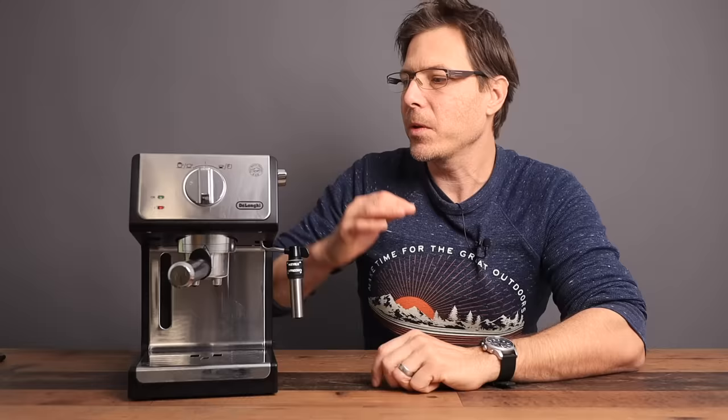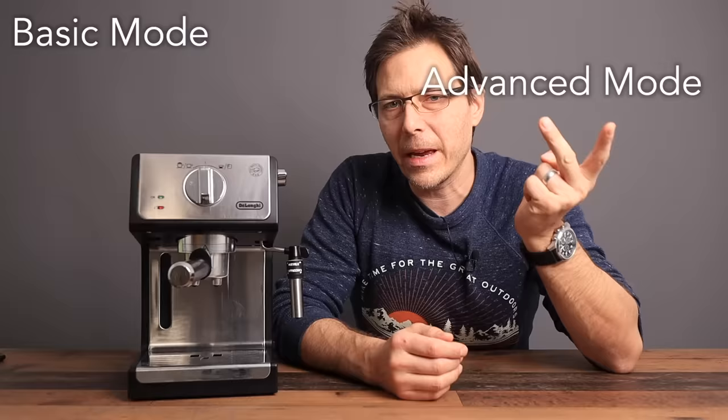This right here is the best-selling espresso machine on Amazon, and that really intrigues me. My idea for today's video is first to take an overview of this machine, and then I want to do a demo in two parts: first using this machine in basic mode, and then in advanced mode to see what we can do to get the absolute best out of it.